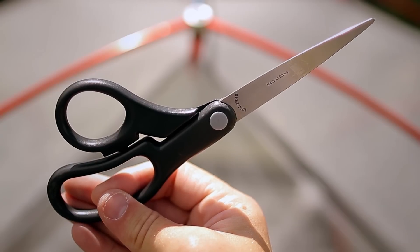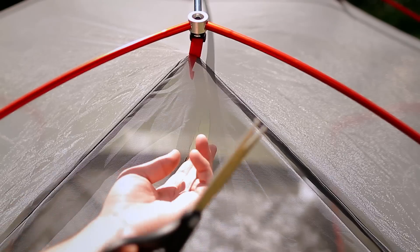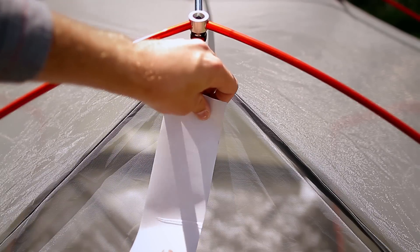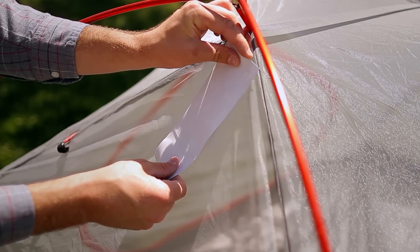You'll need a pair of scissors and some repair tape, and once you have those items you're ready to go. Begin by trimming the loose threads from around the tear. Once you've done that, cut out a patch the size of the tear, making sure there's an inch of overlap on all sides of the hole.